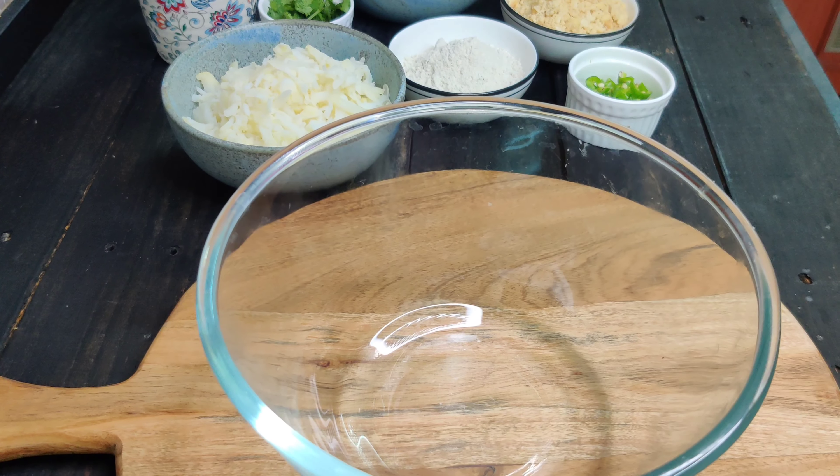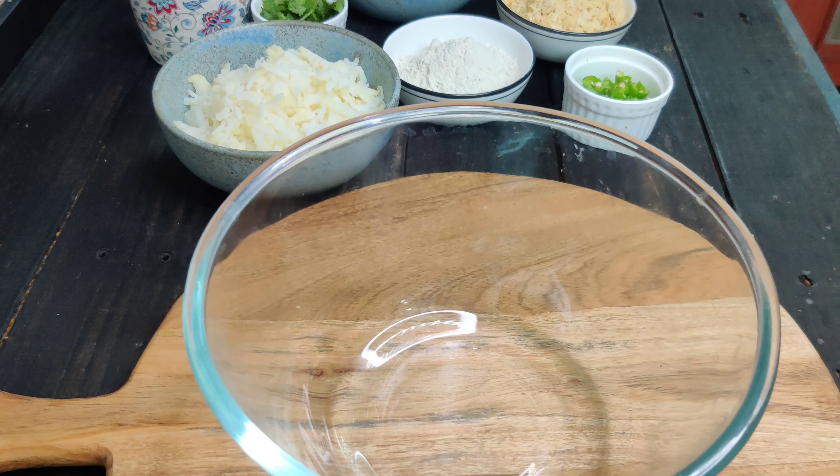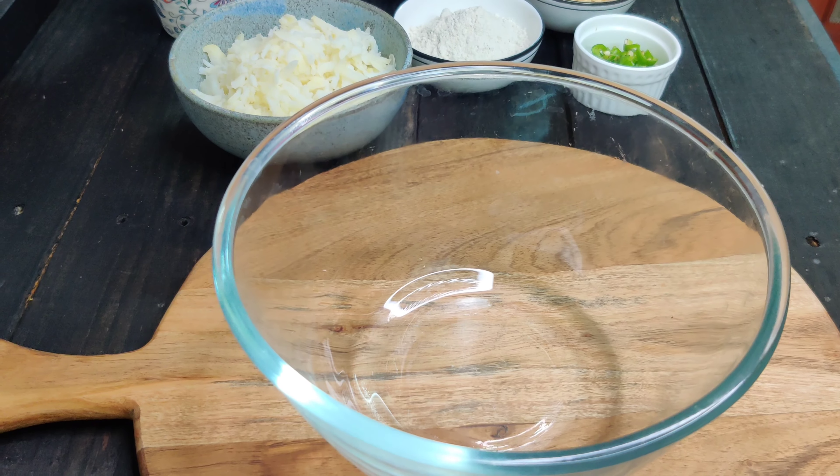Friends, I have brought a mixing bowl and all the ingredients I have shown you — mix all the ingredients. Then we will give our cutlets a shape, and then we will fry them, either deep fry or air fry.